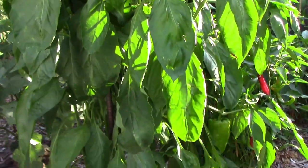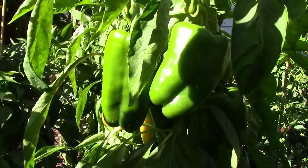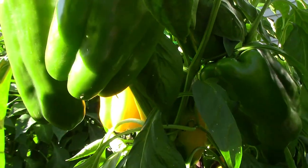Because the plant grows so tall and has so many heavy peppers on it, it's a good idea to provide support. As you can see, many times there are quite a few peppers in just a small area.